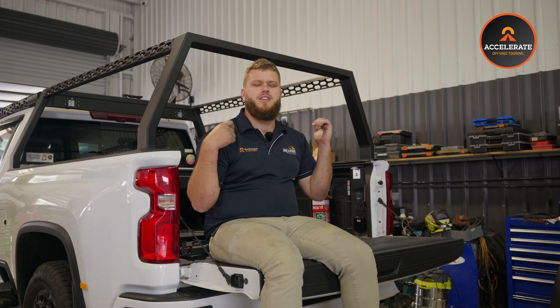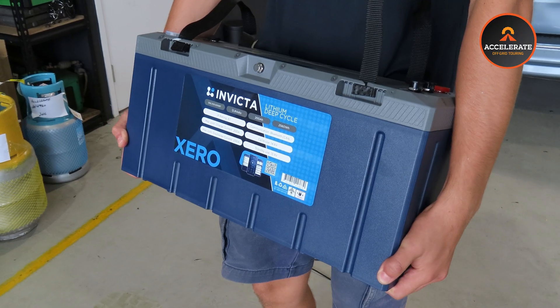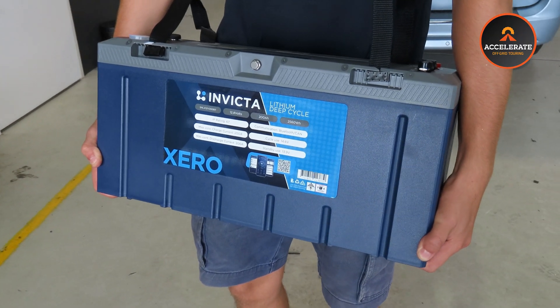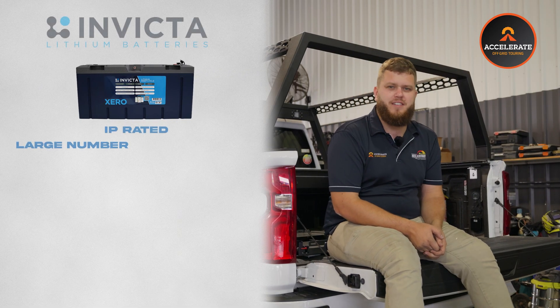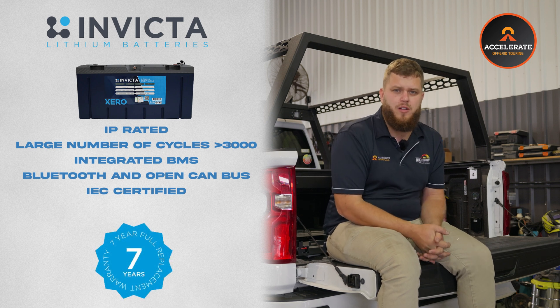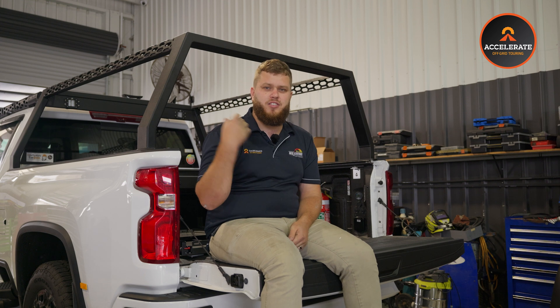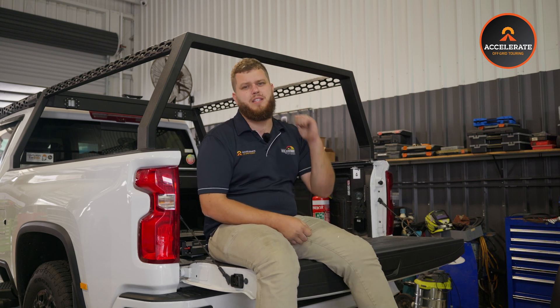First of all, the heart of the system — what's powering everything is the battery. The battery we've opted for here is Invicta's new 200 amp hour Zero lithium battery. These are a pretty special battery. They're IP65 rated, so they are waterproof. They come with Invicta's seven year full replacement warranty, which is absolutely unbeatable in the battery market. They are fully IEC certified as well, making them the safest battery on the market, and they have a super high discharge so they can run this 2000 watt inverter on their own with no dramas at all.